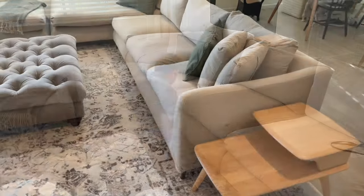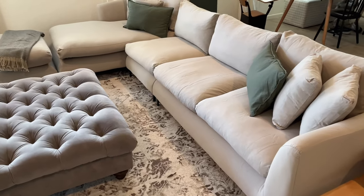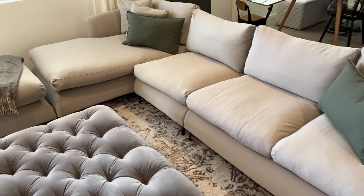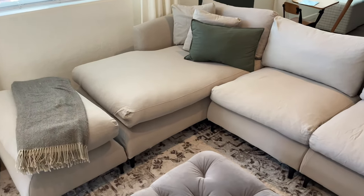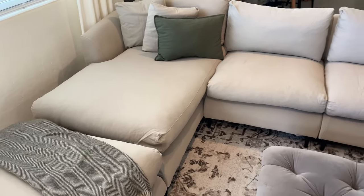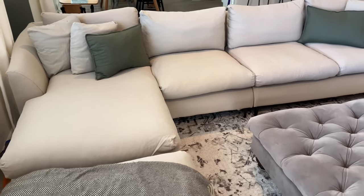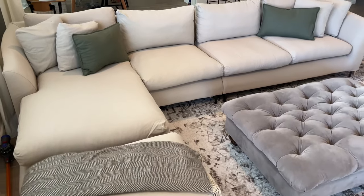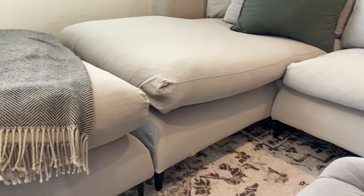So do we recommend this sectional? Yes and no. If the look of the Mario Kapasa style is what you really want then go for it, just know that it's a lot of work to keep it fluffed all the time. The cushions do wear down and lose their fluffiness and you will have feathers everywhere for the first year, especially when you change the covers. We don't regret getting it because it fits our space perfectly and it's the size and look we wanted. However, if we could go back I think we might do a little more research and go with a company like Joybird or Article, which have similar styles and prices but seem to make things a little more solid and better quality.